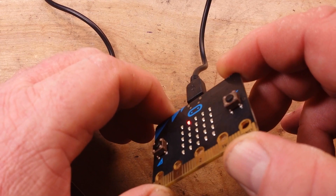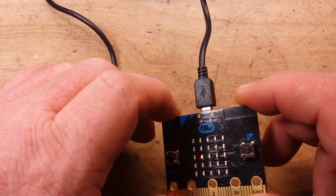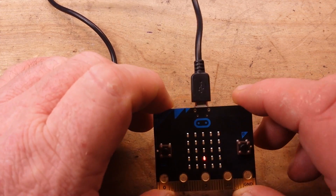Now we're using the accelerometer to roll around one dot and catch another one. If I can get it to go there — there we go. Once this little demo program is done, that's pretty much the end of it.